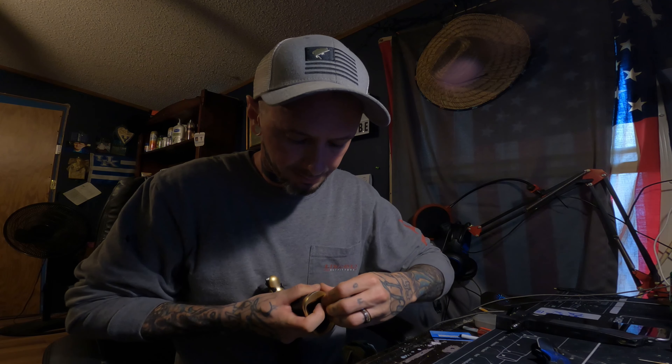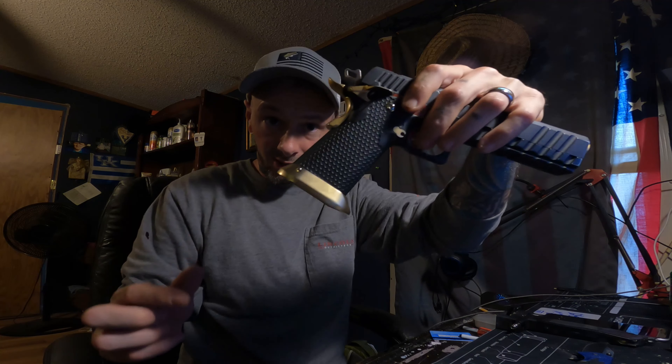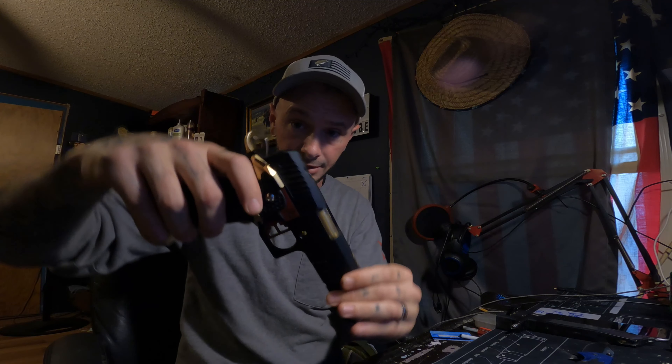Push your pin back in — make sure it's all the way in. You can take something and just tap it back in. Make sure it's pretty flush on there. Looks good.